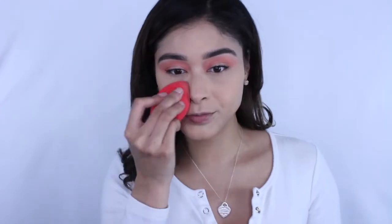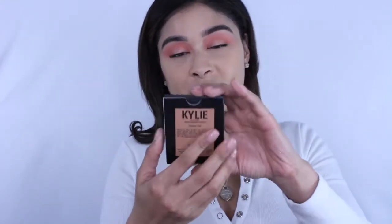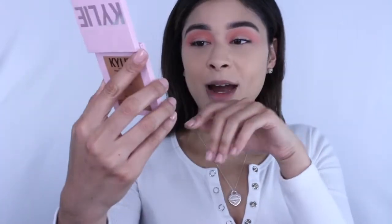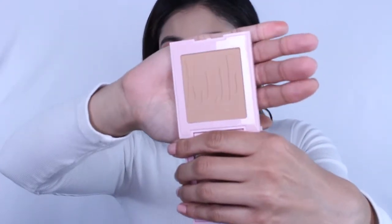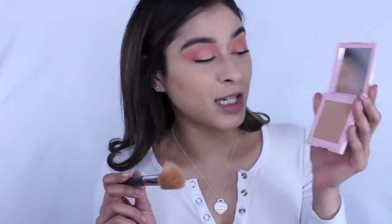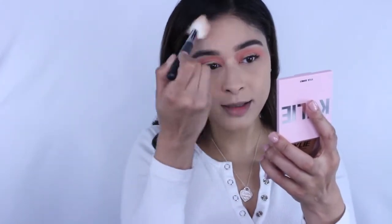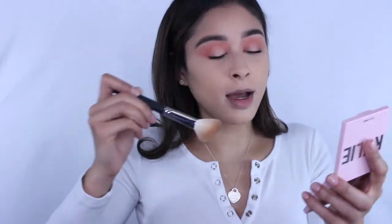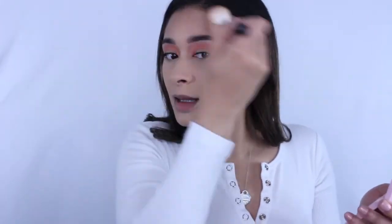Moving on to bronzer — you can see it says 'bronze' on the front of the packaging and 'Kylie' on the back. The shade I picked is tequila tan and the packaging is so cute. I love the pink. I'm a little scared it might be too light for me — I was gonna go a shade darker but wasn't sure. Going in with the morphe 405 brush, tapping off the excess, and bronzing the forehead.